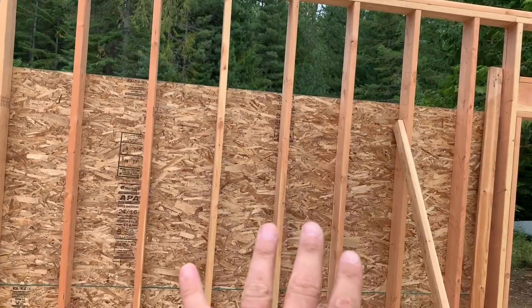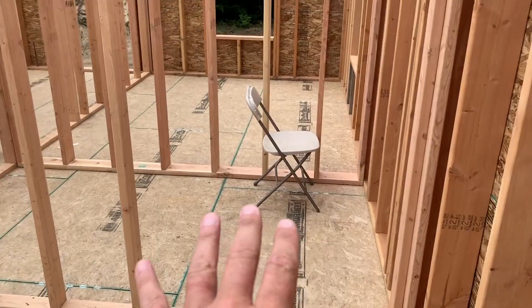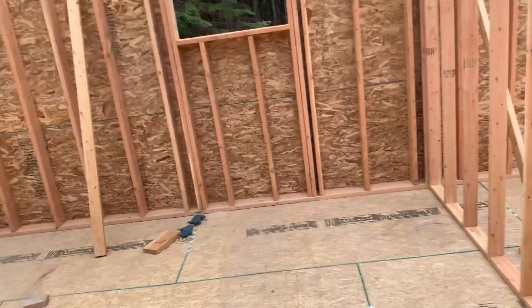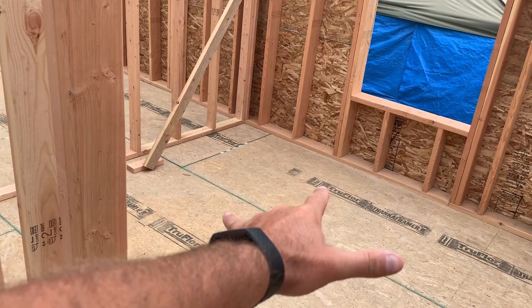We'll have to get the tub in there before we frame the stairs in, which are going right here. The plan is to put our front door in here somewhere, and then stairs come up this way going up into the attic or second story loft. Over here we framed in Sarah's bedroom — about 10 by 10. And this right here is the laundry room slash mudroom.